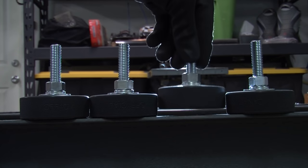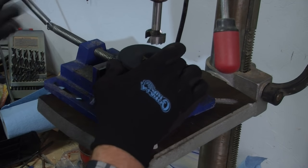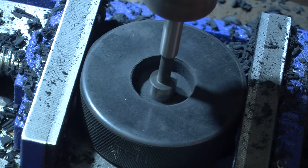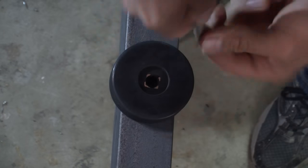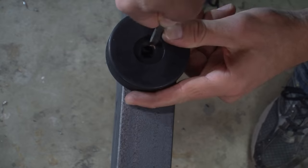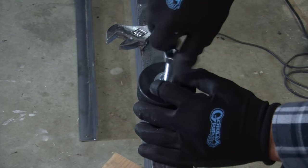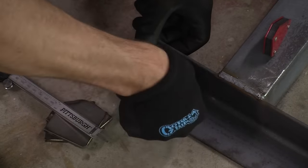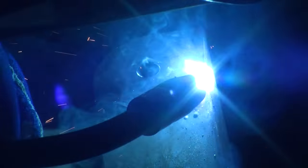I then made the feet for the bench. I'm not sure who originally came up with this idea, but I got it from Frank Howarth to use hockey pucks. They are made of fairly stiff rubber and are not too difficult to machine. I ran half-inch carriage bolts through them — these would allow me to level the bench wherever it ends up. At this point, I took the bench apart and added plates at the bottom of the legs for feet to thread into. Once I finished welding these, I tapped all the holes for the feet.